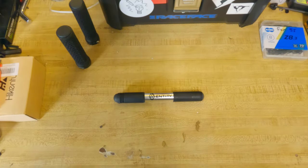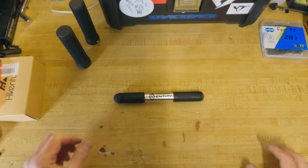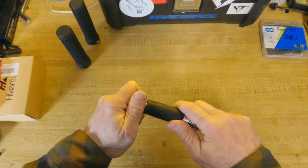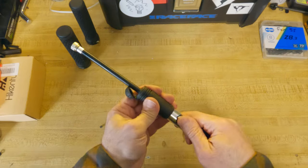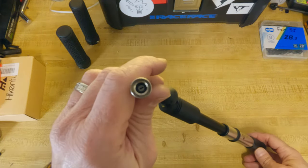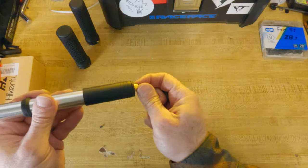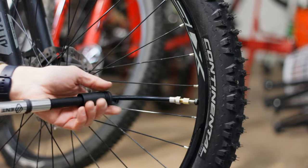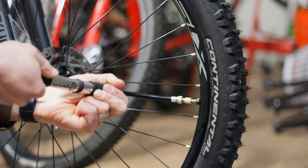A compact air pump comes in handy on the trail. This Entity HP15 is a nice alloy hand pump that has a small profile that will work nicely. The pump is ready to go for a Schrader valve. To use it on a Presta valve you have to screw in this adapter, which I found to be a little bit of an inconvenience. Despite that slight annoyance, the pump works well and stays out of the way.